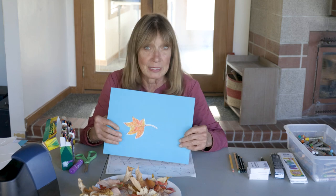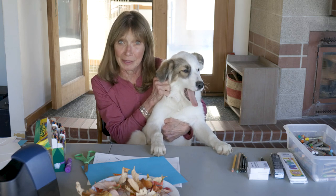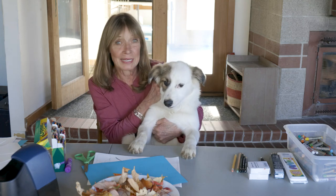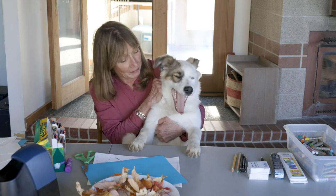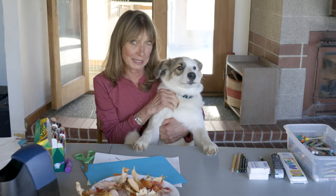I'm going to go get my puppy because I think you guys need to meet my new puppy. Hey guys, this is my new little puppy — except she's gotten bigger. This is Brisket, and she just tried to catch the fly. Brisket will sometimes be in our videos and sometimes she won't. Maybe we'll teach her how to draw. Anyway, you take care and I'll see you in the next video.